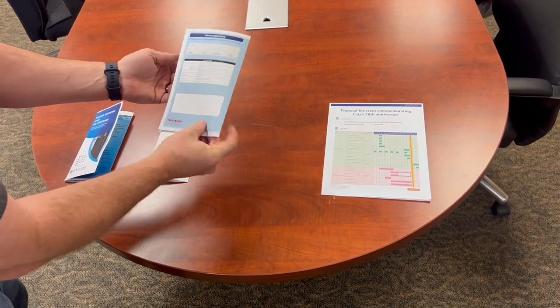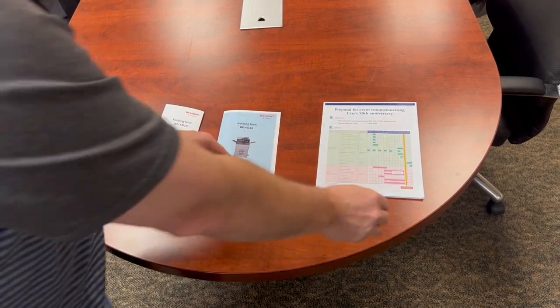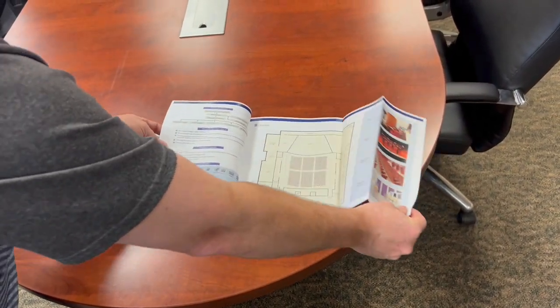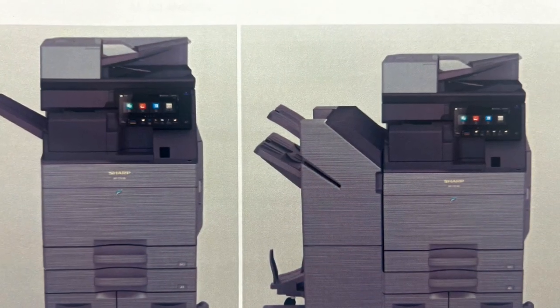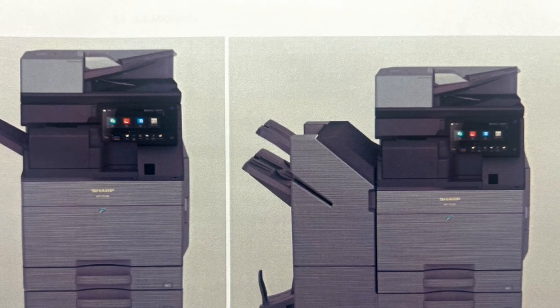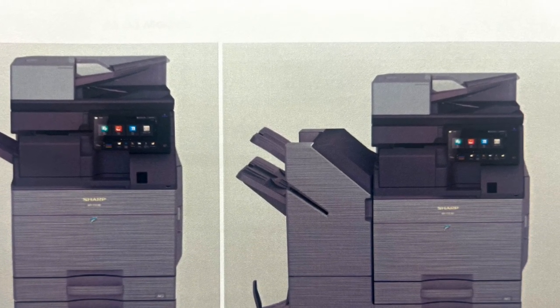And then the last example will be of the Z-fold. This is specifically to be used with the ledger size or 11 by 17 paper, and it's especially good for examples like schematics or maps. The folding unit itself can be used with an external finisher, or it can be used on its own, like the example on the left here.